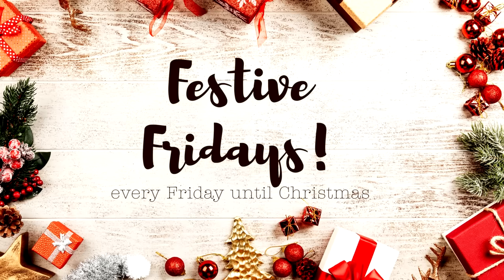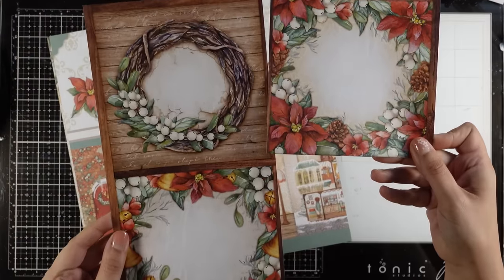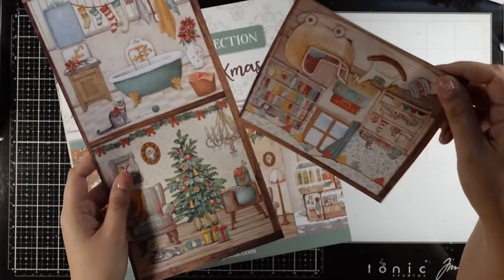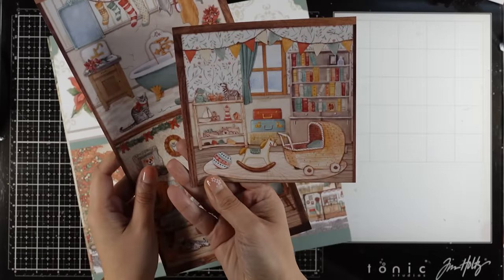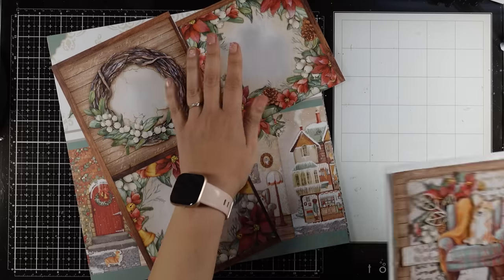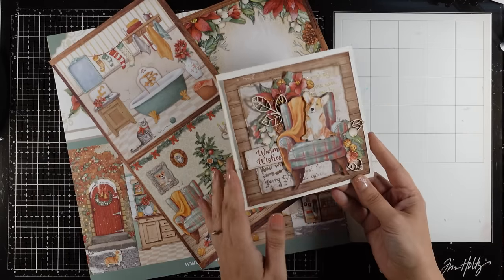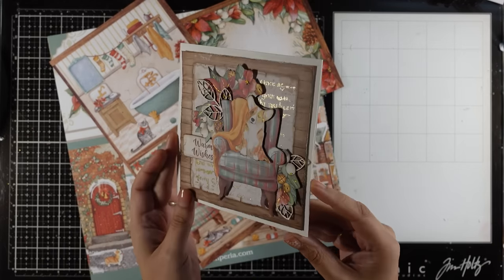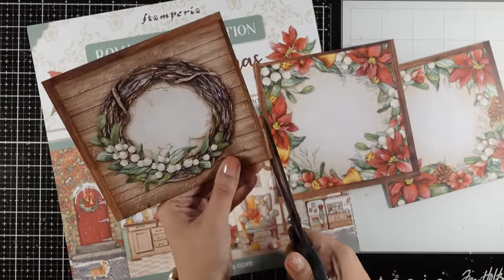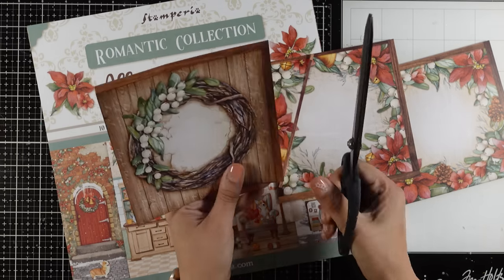Hi and welcome to another Festive Fridays! Today I'm sharing another 6x6 card. Last Friday I used one of those four blocks, and today I didn't want to bring in even more supplies, so I'm going to play with the same products I used for the previous card. I decided to go with a shaker card using that beautiful wreath. Today's card is going to be easy, not very complicated or bulky, but because it's quite big I'm going for a 6x6 sized card.